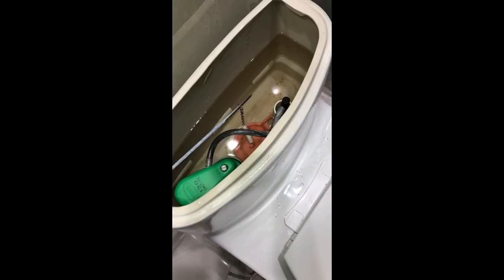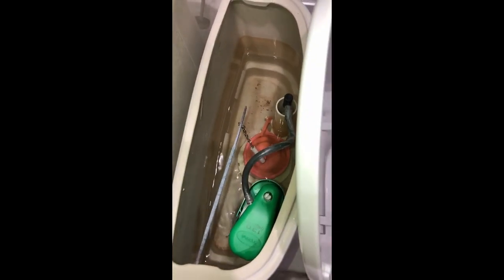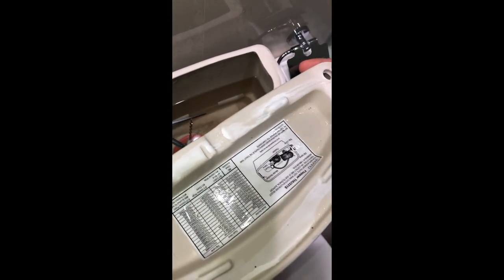The water stopped — we're going to flush and see how long it takes for the tank to fill. It takes about 25 to 30 seconds. The water is filled up again — it works! Hopefully this is going to help you save money and time and finish the work just like I did successfully. Thank you for watching, bye bye.